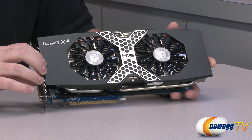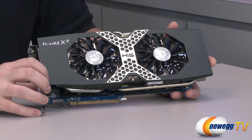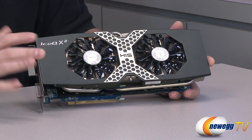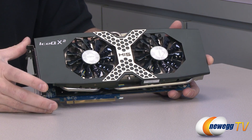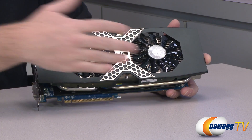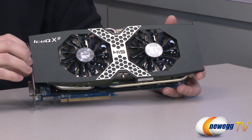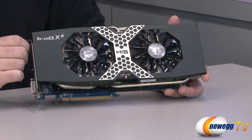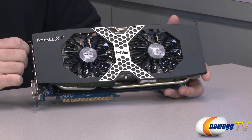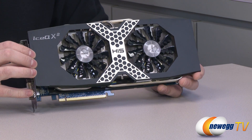The Tahiti XT2 GPU runs at a boost clock of 1100 MHz with a 1050 MHz base clock. As long as the card isn't running too hot and has adequate airflow, it will typically run at 1100 MHz. It features 32 ROPs, 2048 shader units, PCI Express Gen 3, and DirectX 11.1 support. From here we're going to jump over and start looking at some benchmarks.